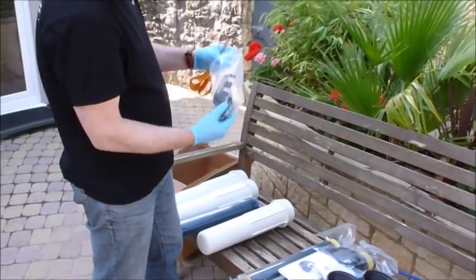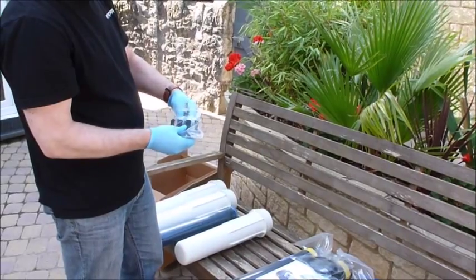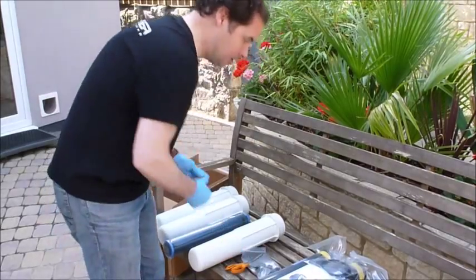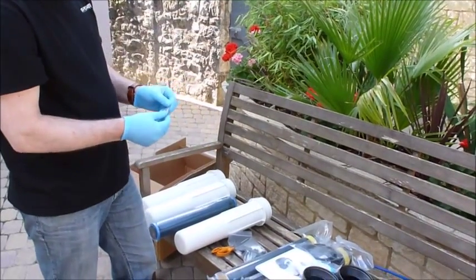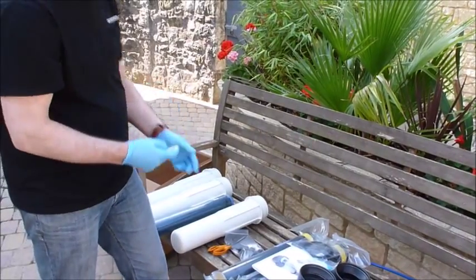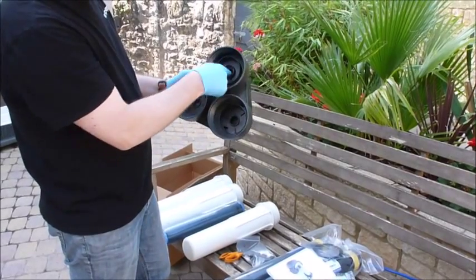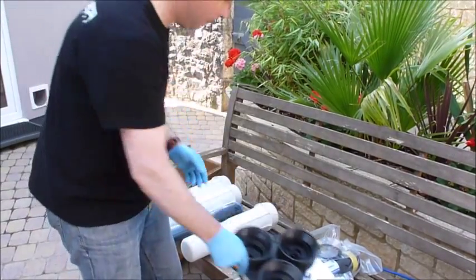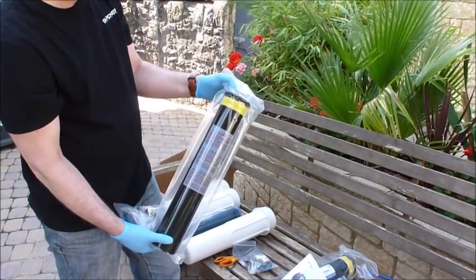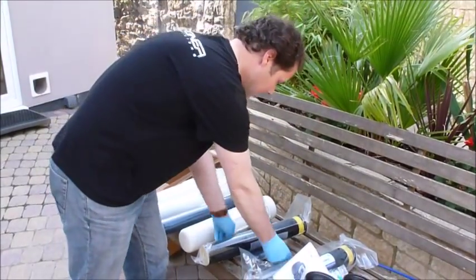Inside the bag with all the fittings are silicon lubricant pouches — there's usually six of them. The first thing to do is to apply silicon lubricant to any areas where there's going to be an O-ring that has to be assembled. The O-rings would be pushed into these various parts which would need greasing, and also on the end of each membrane.